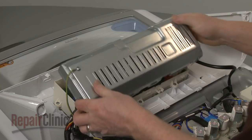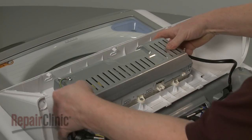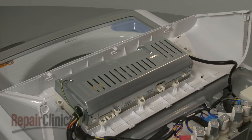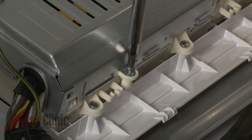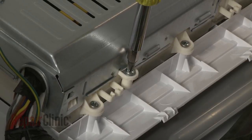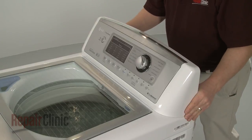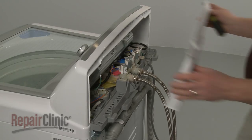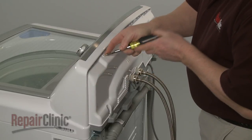Snap on the cover and replace the mounting screw. Reposition the control housing. Slide the rear control panel into place and secure it with the screws.